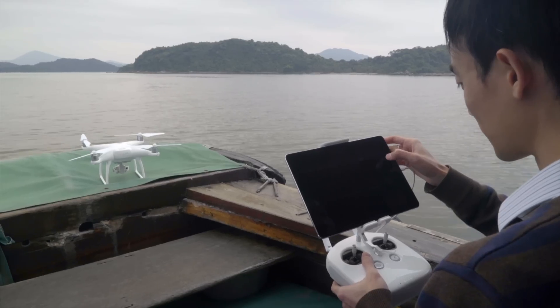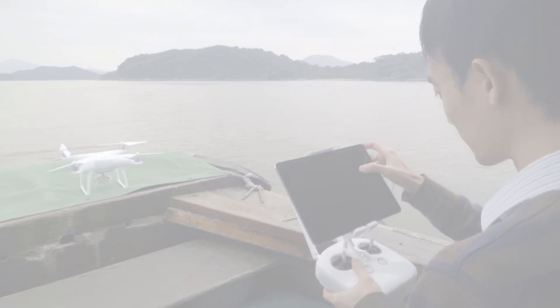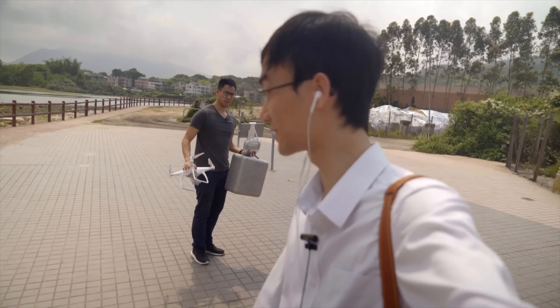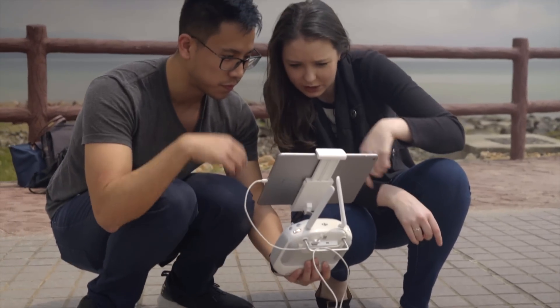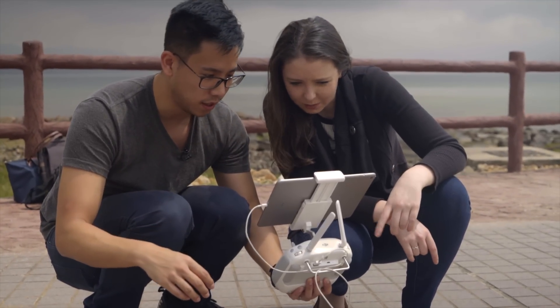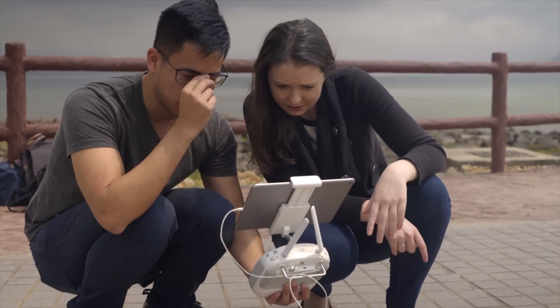I'm leaving them to fly because I'm the most experienced around here — I've flown it three times. They are flying it for the first time. I think it will be funny to see if these first-time flyers can fly the Phantom 4 without any problem, or would they dunk it into the water?